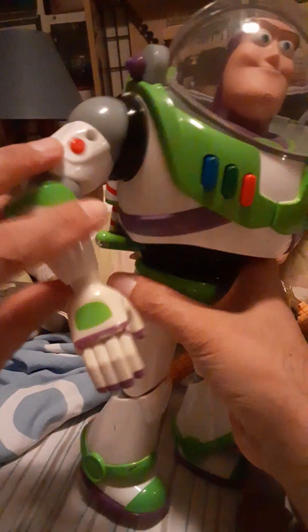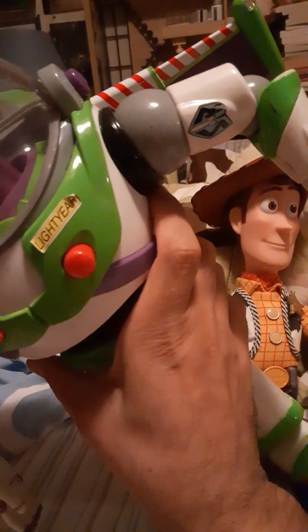He has his karate chop action. And best of all, high pressure space wings. And they light up — they actually light up, which is nice.